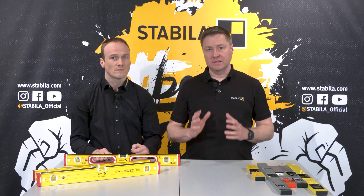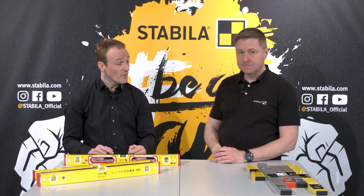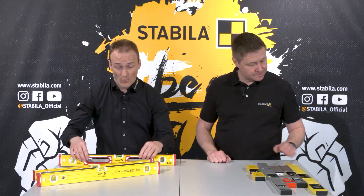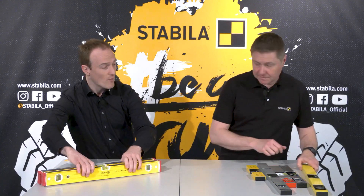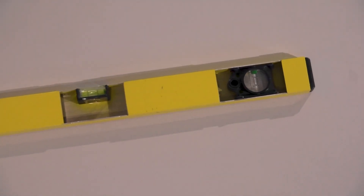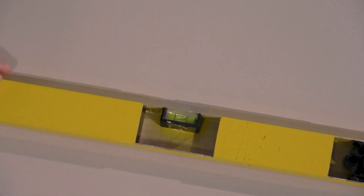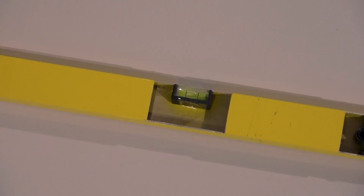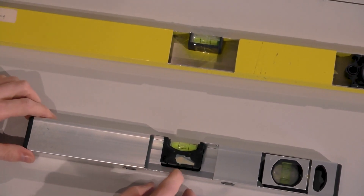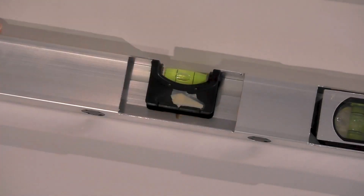So how are spirit levels built and how are the vials fixed in the profile? In the market you can't see this, so we've solved that for you. The first system: the vial is simply clicked in. But as you can imagine, if you push from the top, you can just push it inside and it's completely displaced. The second system: the vial is a little bit glued, but at the bottom there is much space, so the vial can still move downward if pushed from the top. And it's not connected to the measuring surface itself.